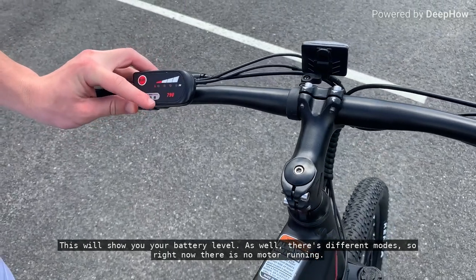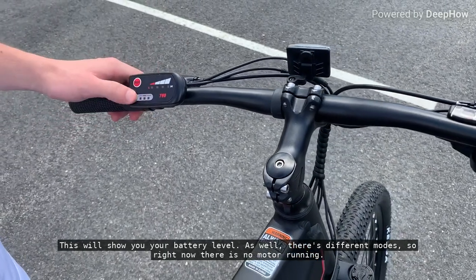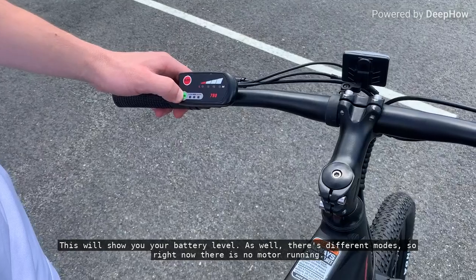And then that will show you your battery level. As well, there's different modes.